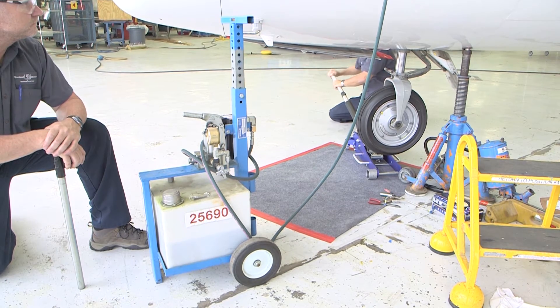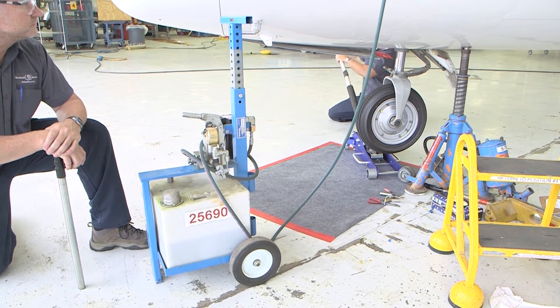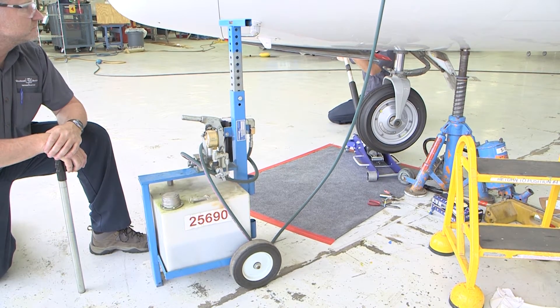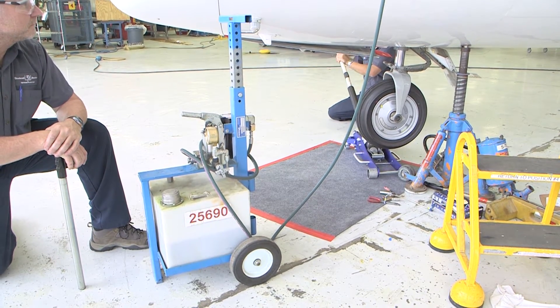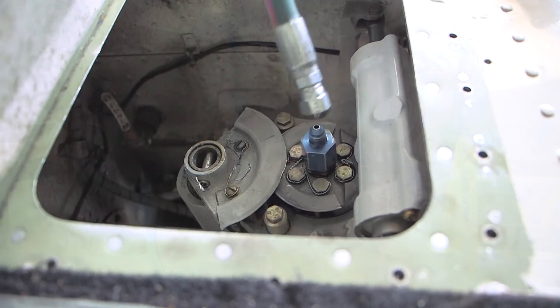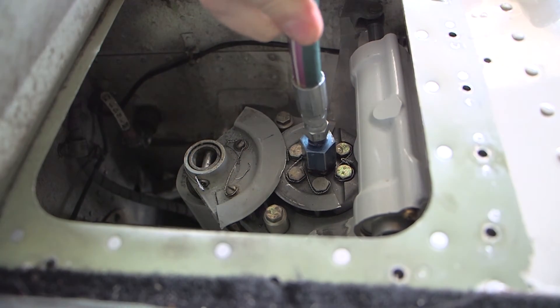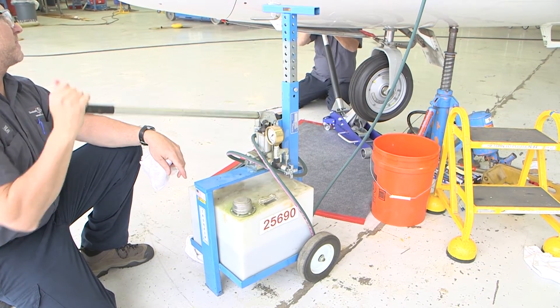When it's bottomed out, the piston will stop moving. Be careful not to apply more force than necessary, as it is possible to raise the airplane off the nose jack. Install the hose connected to a hand pump to the reducer on top of the strut. Release the pressure from the floor jack.